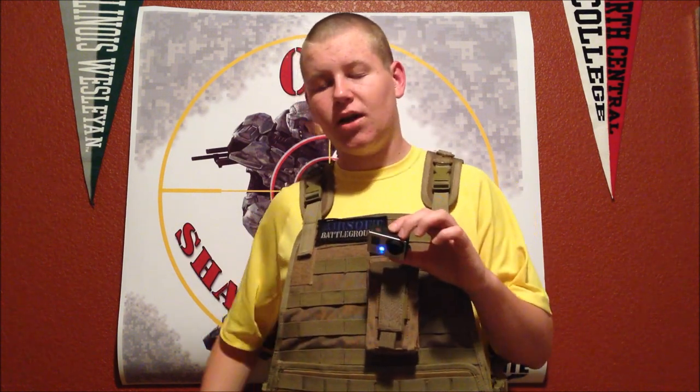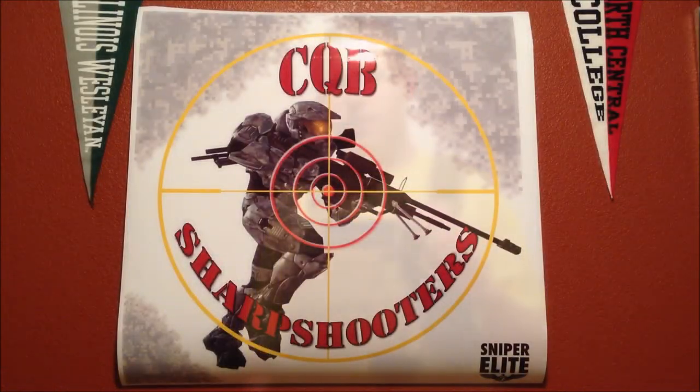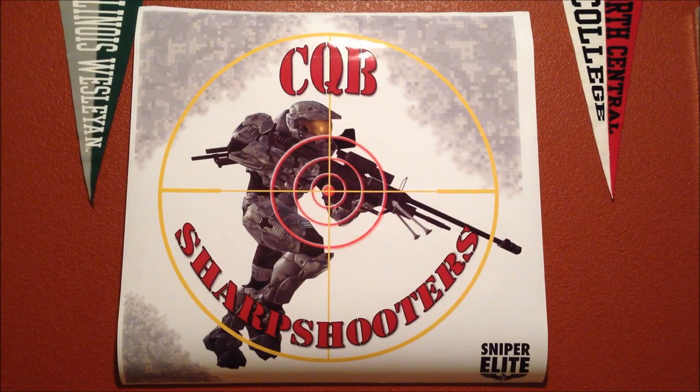Thanks guys for watching. Subscribe, like, and check us out on Facebook. Watch our YouTube video — it's the 12/10 Airsoft Battlegrounds video, shot 100% on this new GoPro Hero 3 HD Wide Edition. Also check out www.traditioninc.com — give them a call or an email; you can refill your ink cartridges there or buy new ones. Subscribe and like this video, like us on Facebook, and check out our YouTube channel.